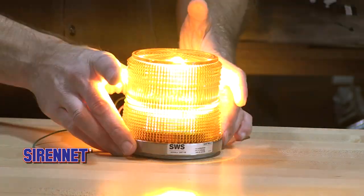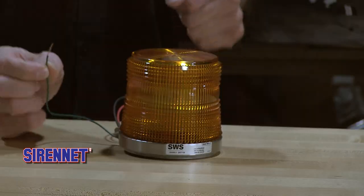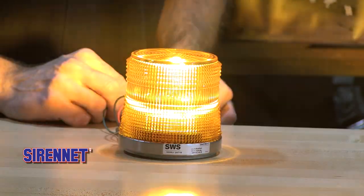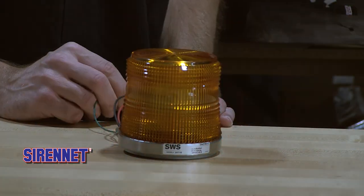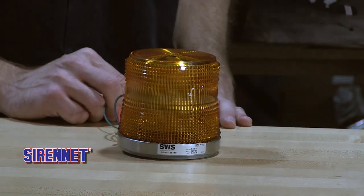Lighting it up, there's a total of six user selectable flash patterns that are controlled through the green trigger wire here. Momentarily tap that to a ground source and there you have it — simple enough to make the changes.